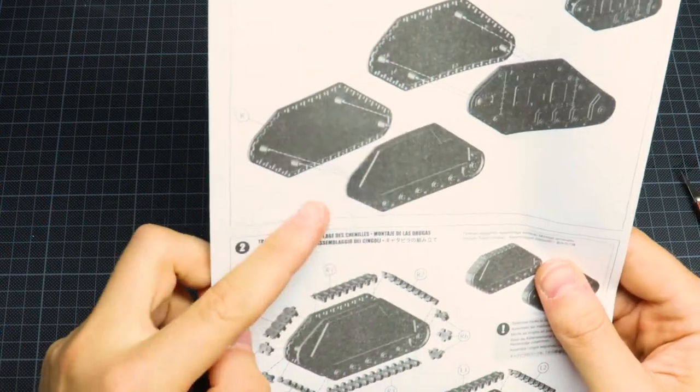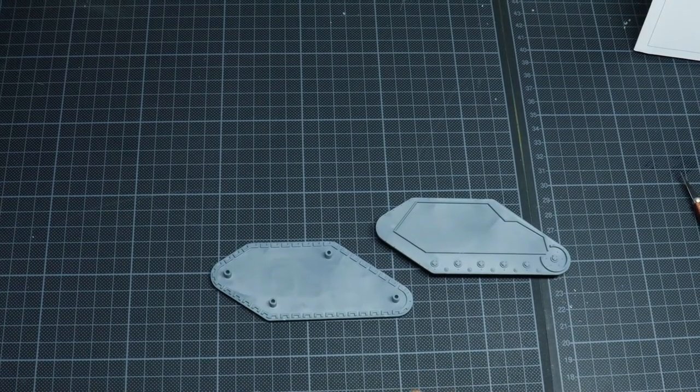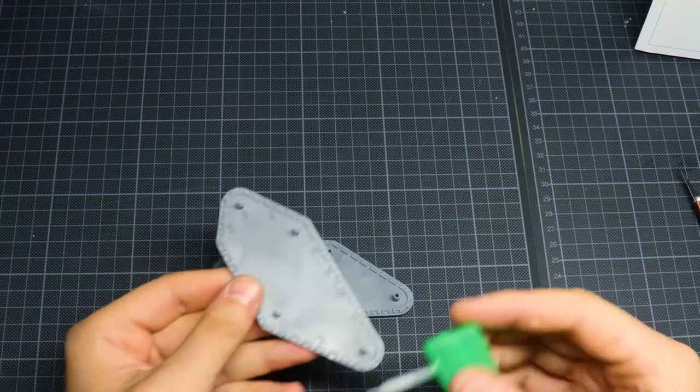Once the pieces are clean, just follow the instructions, take some plastic cement and glue them together. It's quite straightforward.